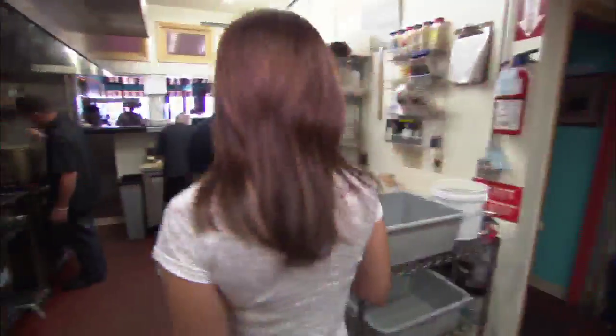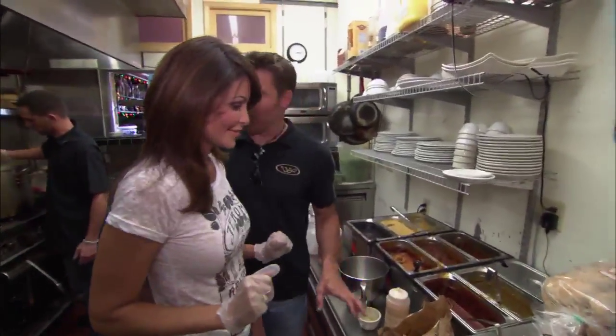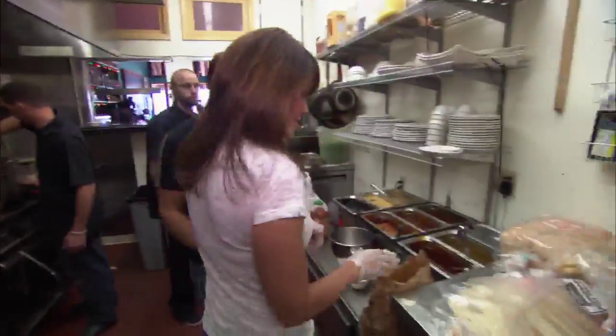Now in order to make biodiesel teasers, you've got to fry french fries. So we've got french fries here. You need to take these french fries and pour a little bit into one of these baskets.